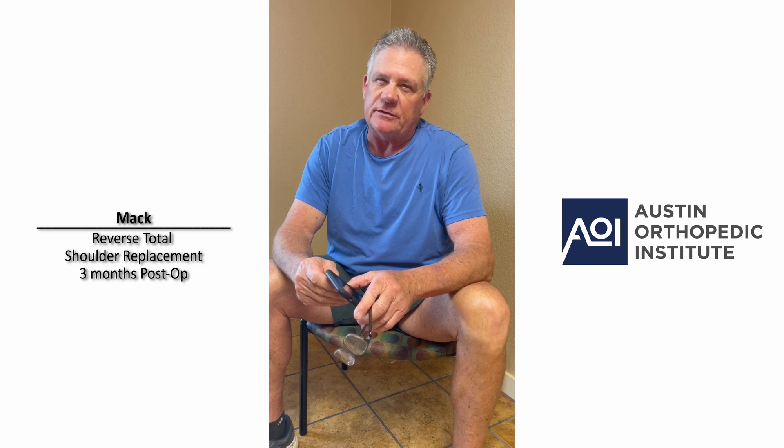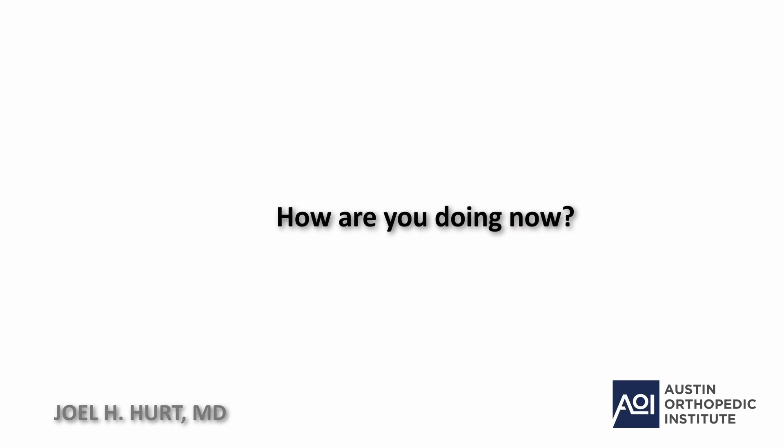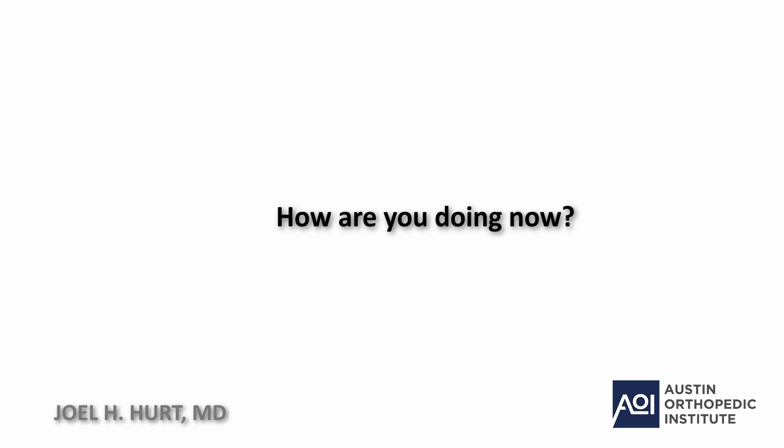I had a reverse shoulder replacement on January 17th, so that's essentially three months. With the tendon tear I had a lot of pain — horribly. And the re-tear was horrible. So when I got the reverse, it was almost immediate. Literally in the first few days, the pain was substantially better.